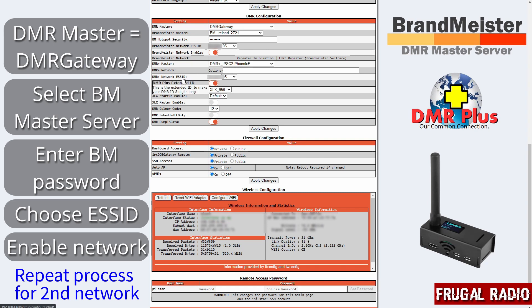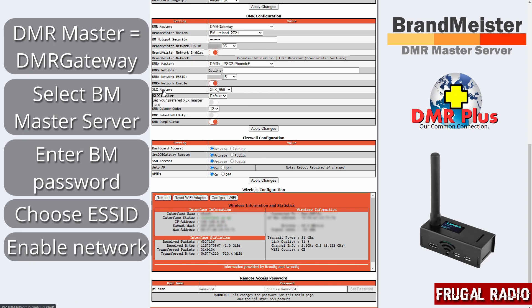The DMR Plus network ESS ID is exactly the same as the BrandMeister one — I want to be able to know which device it is so I've kept the number the same, but you could use a different number. DMR Plus network is enabled as you can see here. Down below that we have XLX Masters. I haven't used XLX at all, so the XLX Master Enable is currently switched off. Once you have entered the details you need in this section, you simply click Apply Changes, and once those changes have applied there'll be a little more customization to do.